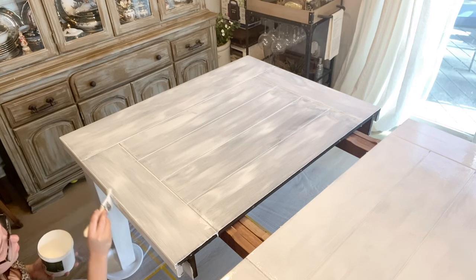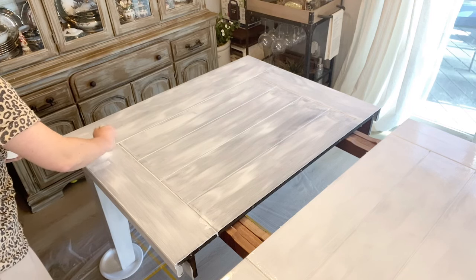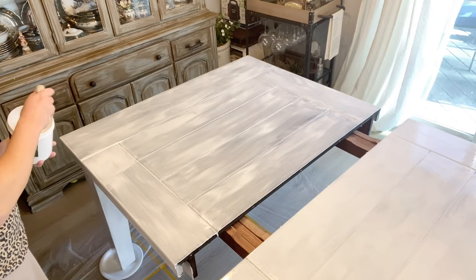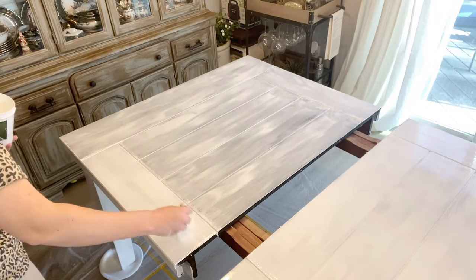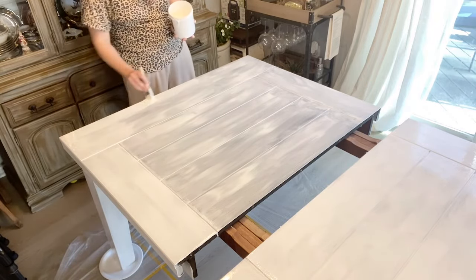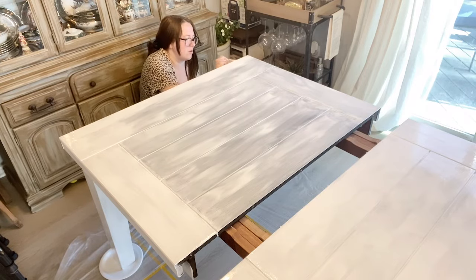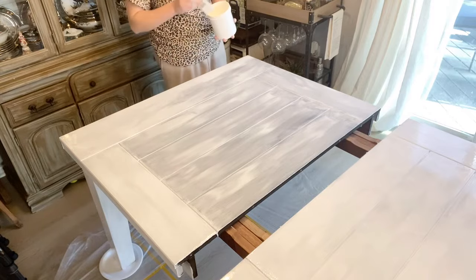I am loving how this is turning out. I have been wanting to paint this table white for such a long time and I was always so scared to do it, but I finally bit the bullet and jumped right into it. This paint is perfect because you don't have to use a sealer — it has a nice protective coating, it is scratch resistant and dent resistant, which is definitely a plus if you have kids. It's so easy to clean and it honestly feels like a heavy-duty sealer or finish once it's dry.